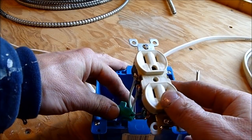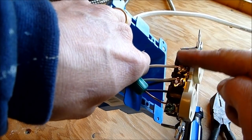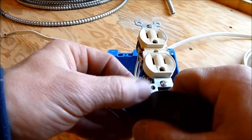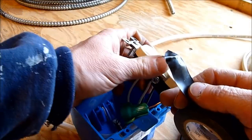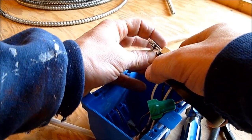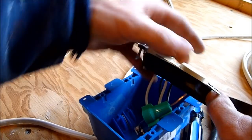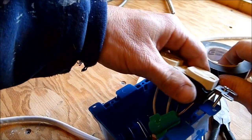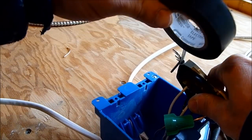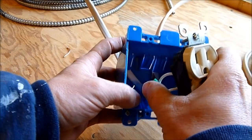The last thing you may want to do is wrap the outlet where the terminals are with electrical tape. Take black electrical tape, hold it with your thumb, and take one loop around one side avoiding the screws, then wrap around the other side avoiding that screw as well. That's enough.